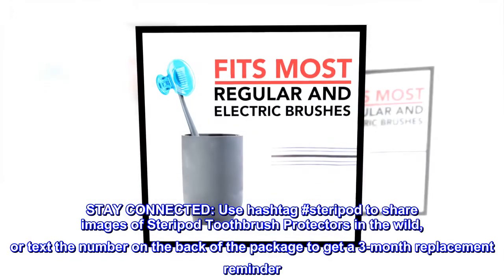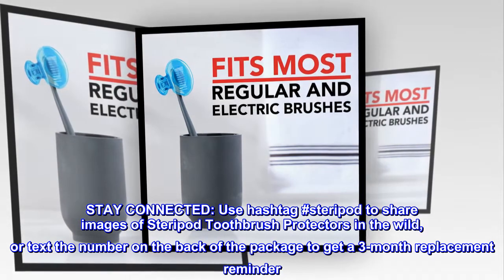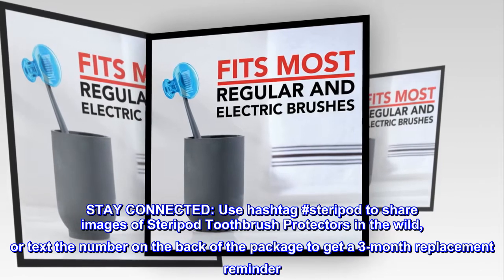Stay connected: use hashtag Steripod to share images of Steripod toothbrush protectors in the wild, or text the number on the back of the package to get a three-month replacement reminder.